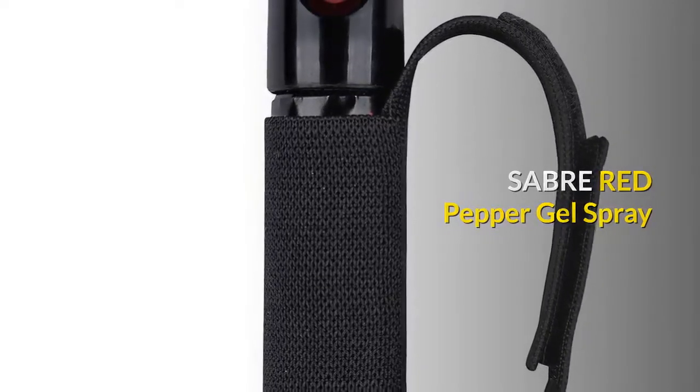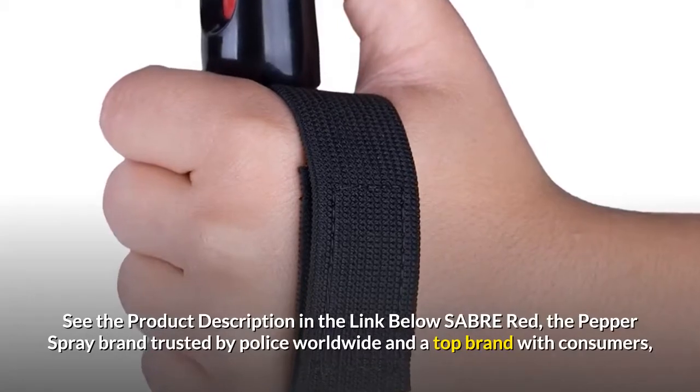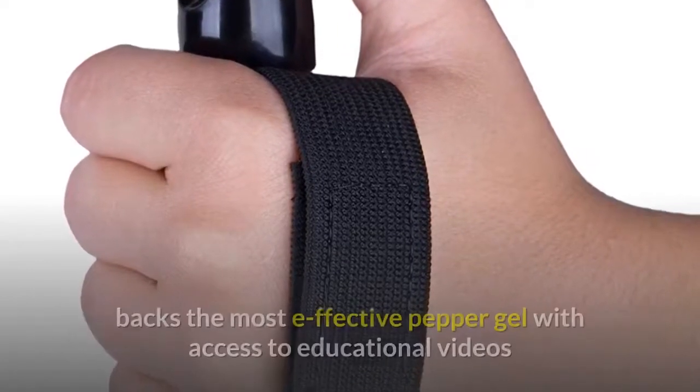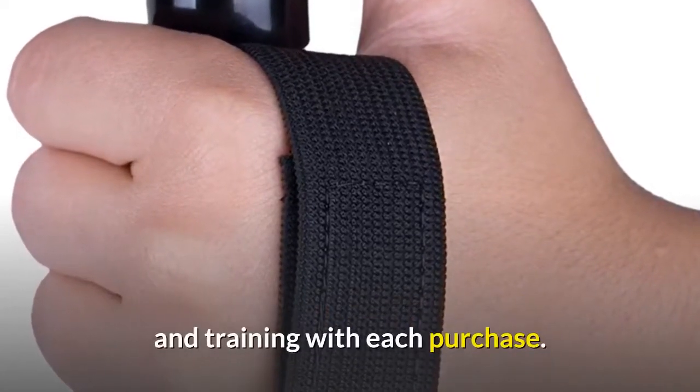Sabre Red Pepper Gel Spray. See the product description in the link below. Sabre Red, the pepper spray brand trusted by police worldwide and a top brand with consumers, backs the most effective pepper gel with access to educational videos and training with each purchase.